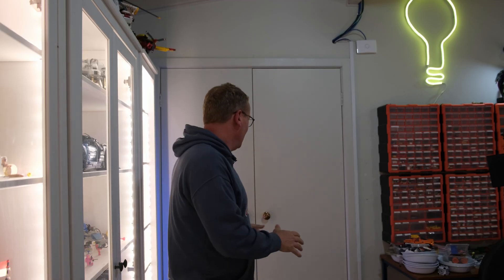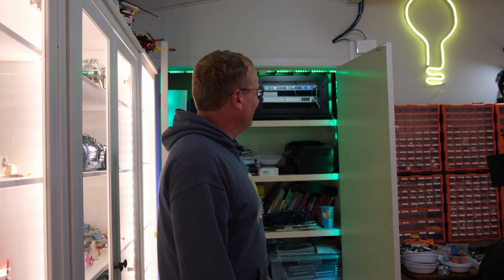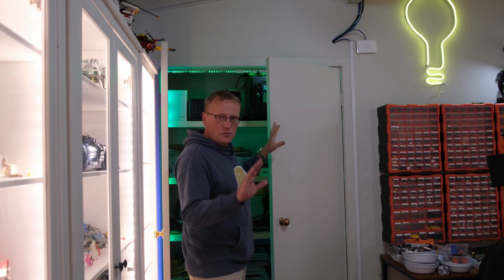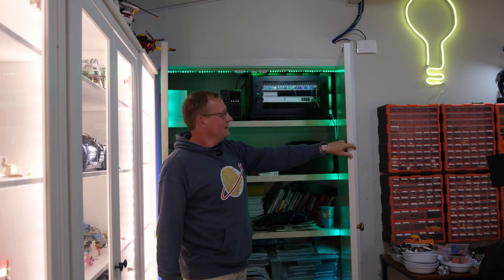Moment of truth — let's see if the automation works. One, two, three. Look at that — I even put a little animation on it. Isn't that lovely? And if I close it — just the right one. I know I've had comments about why I didn't put the other sensor on this door, but anyway. We open it again — there you go, it works. Simple but effective, just like we want with Home Assistant.